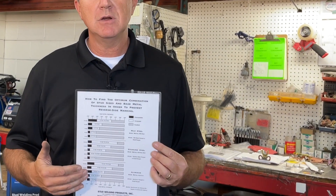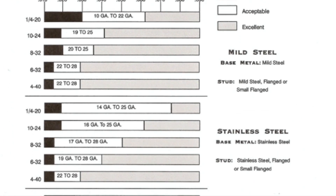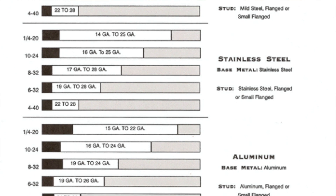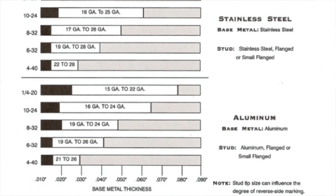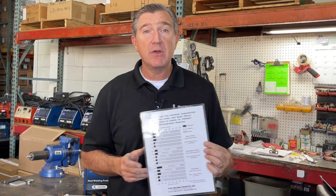We look at the diameter of the stud that you're welding and the thickness of the material that you're welding to, and that tells us what kind of marks are going to be left on the reverse side. We've also come up with a chart you can find on our website that shows you what diameter stud you're welding, how thick your plate is, and the different types of material, giving you a guideline of whether or not your reverse side marking will be acceptable.